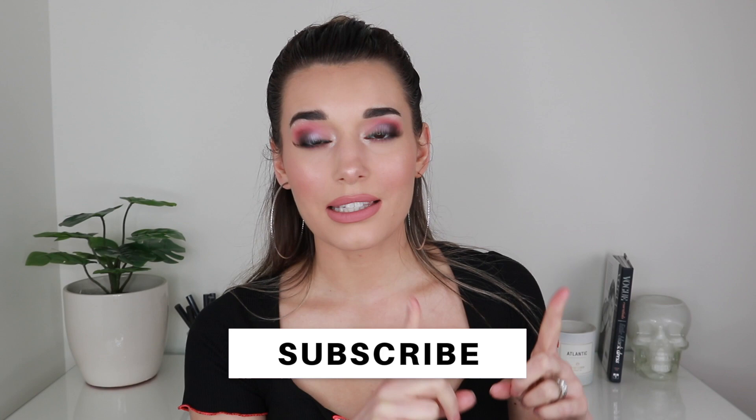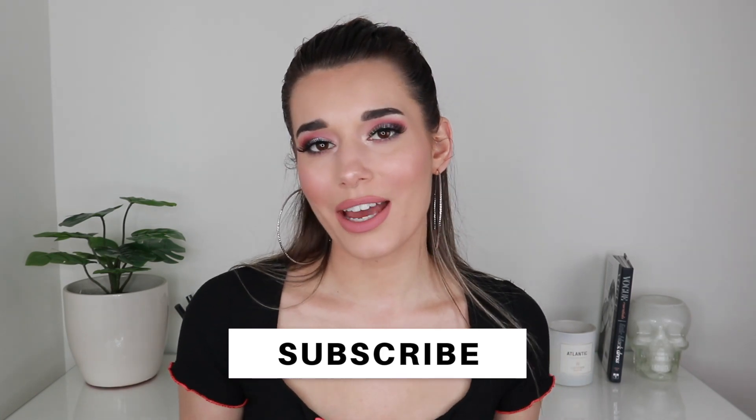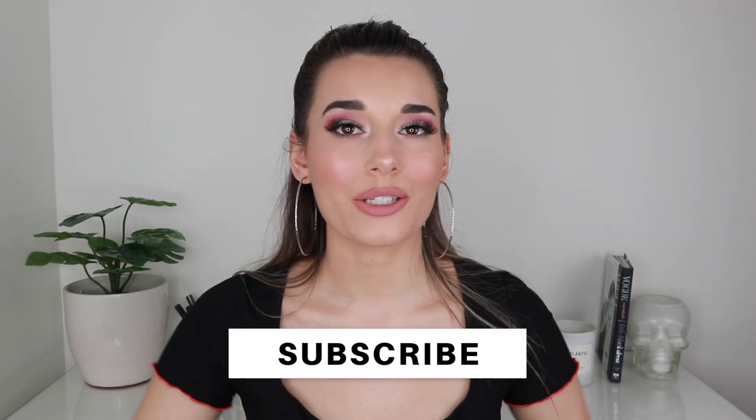I also got some other new things from Winners that I'm using for the first time in this video. Before we get into it, please don't forget to subscribe and click the little bell so you get notified every time I upload. Also be sure to like this video if you enjoy makeup looks and want to know how I got this look.